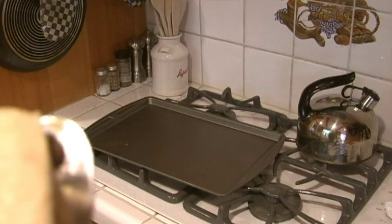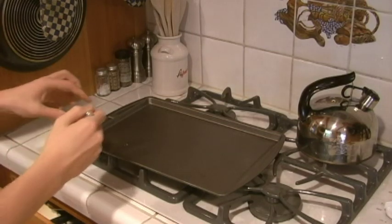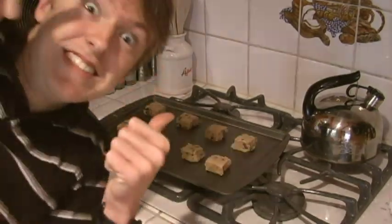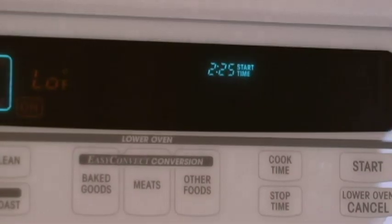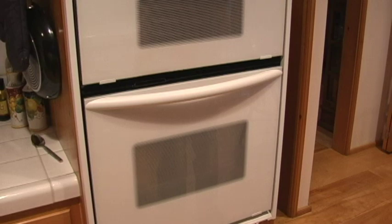Con un cuchara, pon la masa en un molde. Enciendo el horno a 375 degrees. Hornee por 10 minutos.